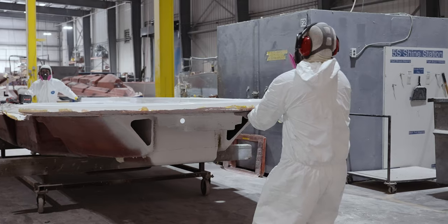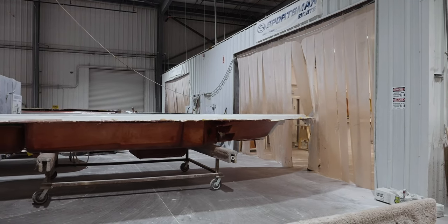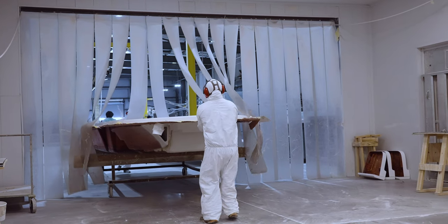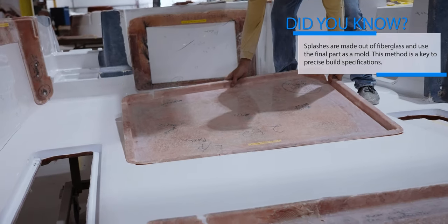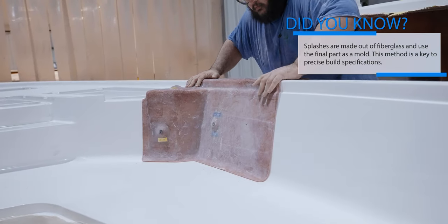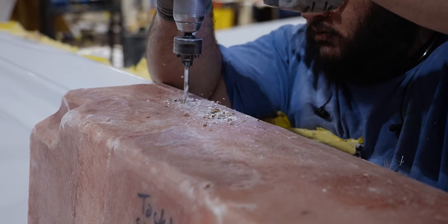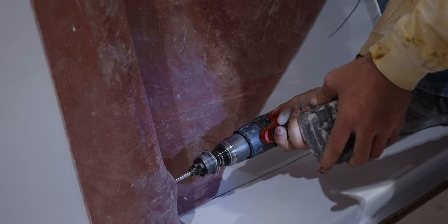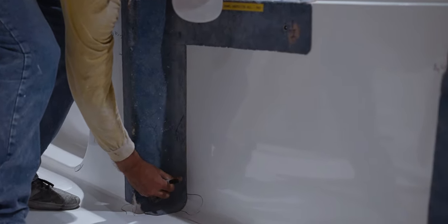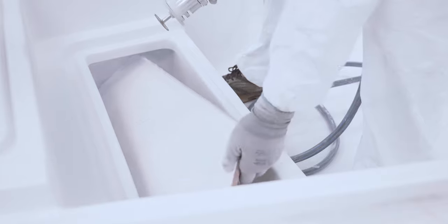Once all of the boxes are in place, the deck is pulled from the mold and moved into the cut-and-grind booth. Special templates called splashes are used to mark the precise location of speakers, rod holders, cup holders, and much more. These templates deliver precision placement of all components and are a testament to our closely monitored quality standards. The tops of the boxes installed earlier get cut open, revealing the finished interior of each box.